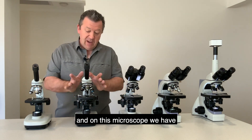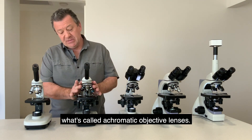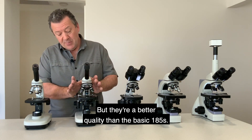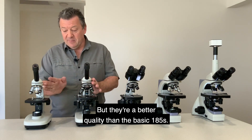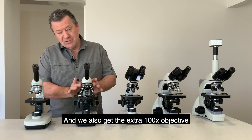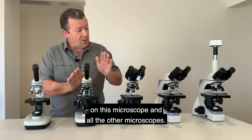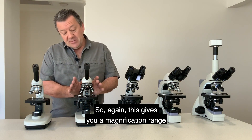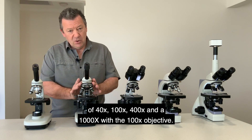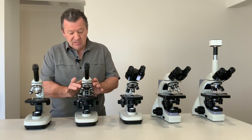On this microscope we have achromatic objective lenses. These are all-glass objectives but better quality than the basic 185s. We also get the extra 100x objective on this and all other microscopes, giving a magnification range of 40, 100, 400, and 1000 times.